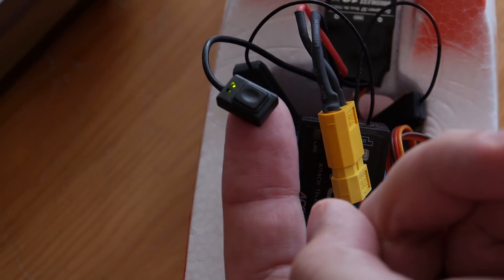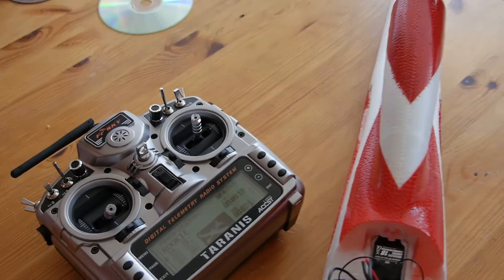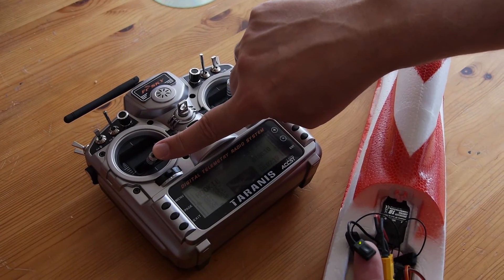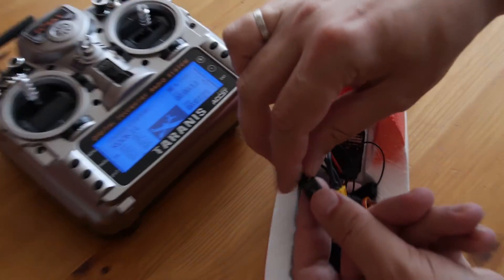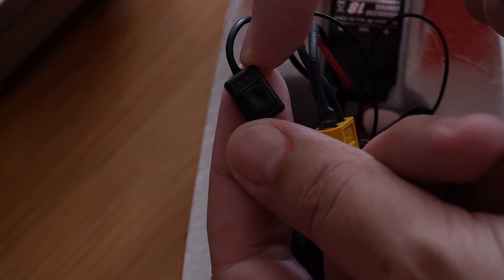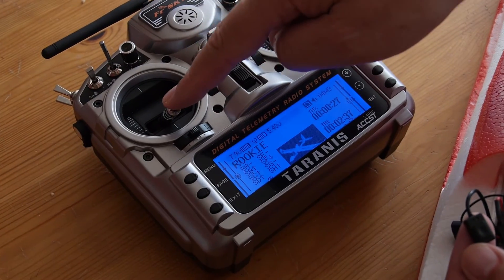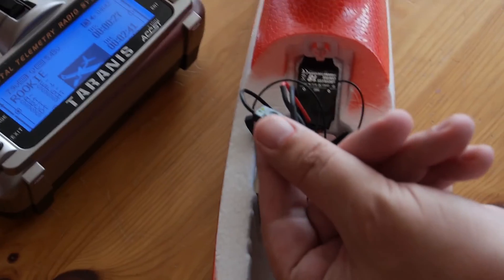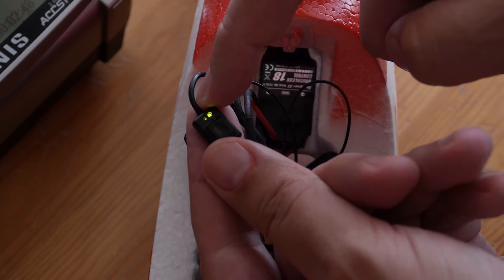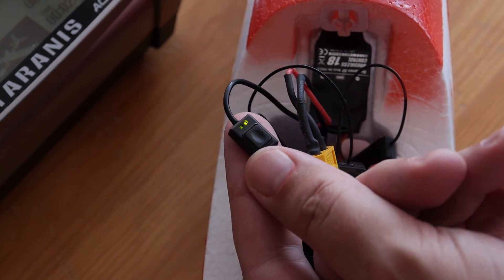Do this without the propeller — always do everything without the propeller. Now move the throttle stick to the up position and press the micro switch briefly. You can see two blinks. Now move the throttle stick to the down position — zero position, brake position, however you prefer — and press it briefly again. It blinks three times: one, two, three. Then press it briefly once more.